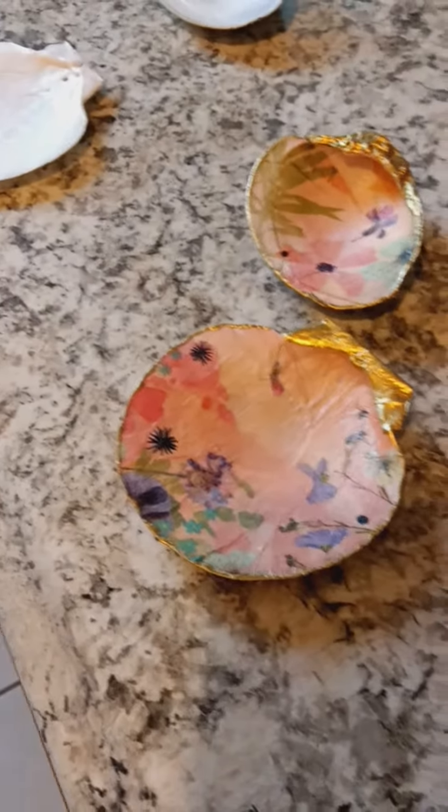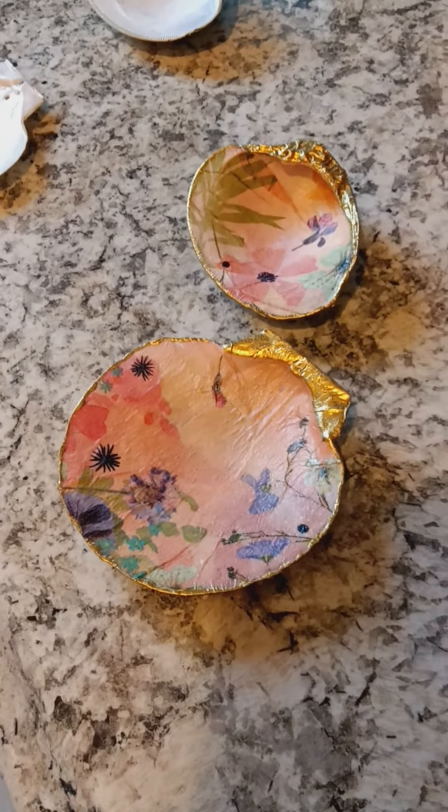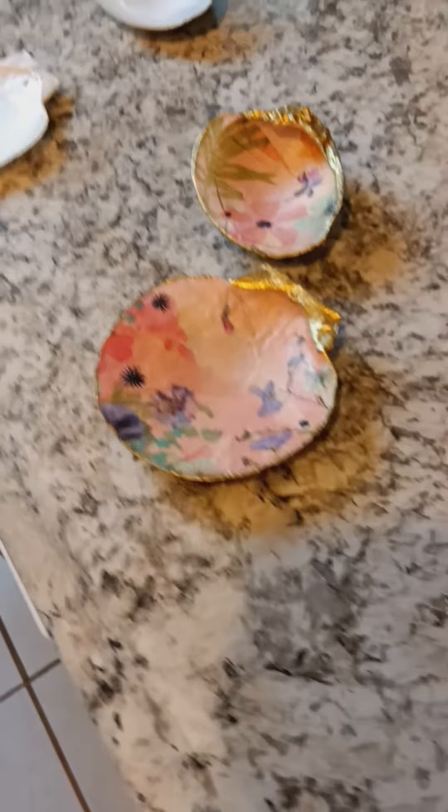I have some other textures that I'm using, different patterns, things like that. But I just wanted to show you these two that are already done.